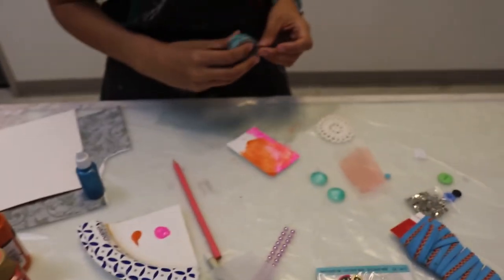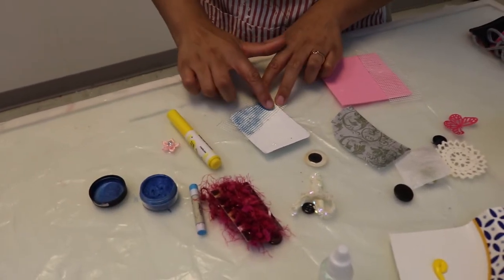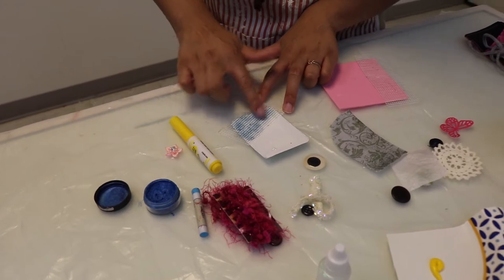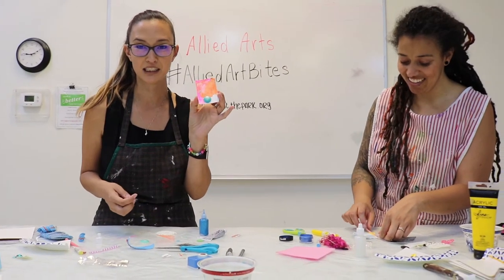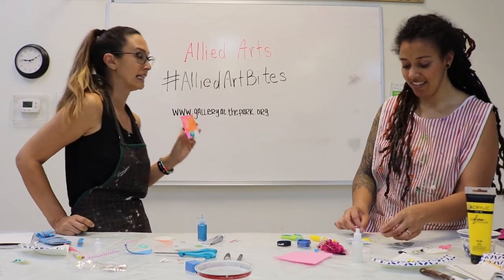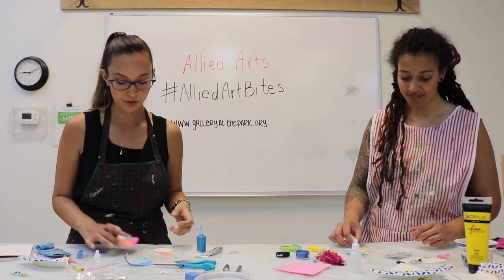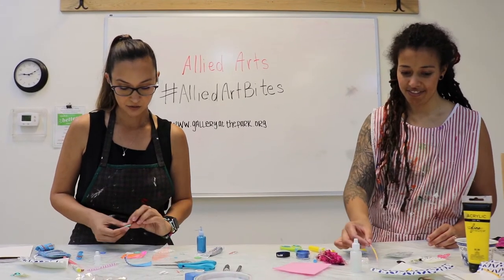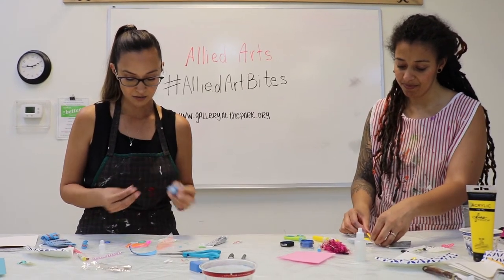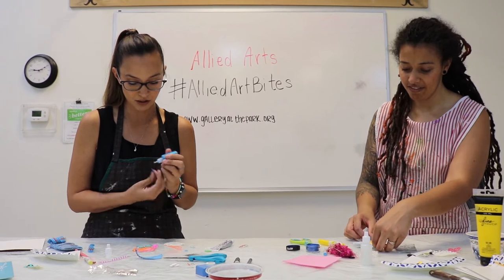I'm copying you a little bit with that same tape. I love your technique. I took your eye shadow idea and then patting it in there. I guess I could use the makeup brush, but we can get a little messy. It's fun to get messy. We really want a photo of you holding it, and we want you to hashtag or share to our Facebook page at hashtag alliedartbites, or visit our website at www.galleryatthepark.org because we want to show off your awesome creativity.